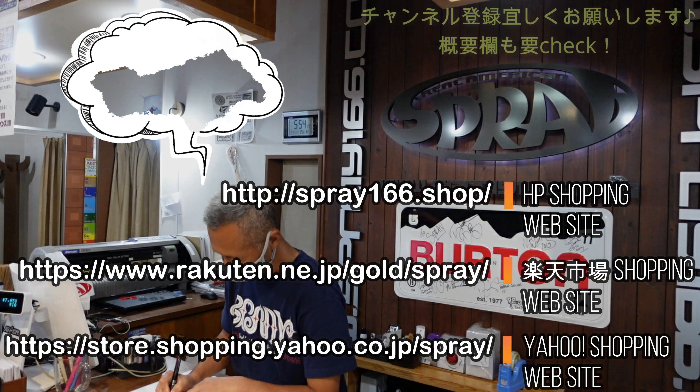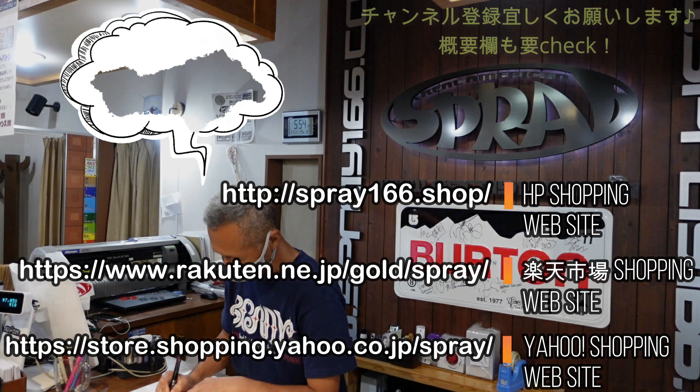こんにちは、スプレーチャンネルです。今日はライキのウェアを紹介します。プリズムアウターウェアです。2022年ライキモデルのニューモデルのウェアですよ。サンプルを借りました。プリズムアウターウェアは、去年から新しいファブリック、新しい生地になったんですね。